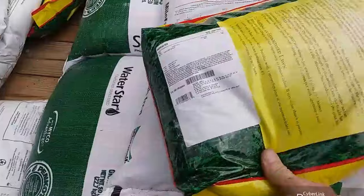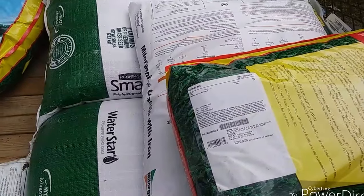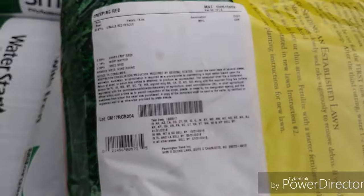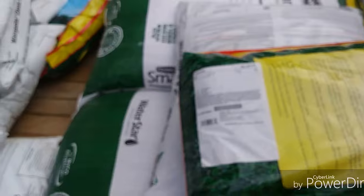Beautiful dark green color, dense uniform turf, good for high traffic areas — premium grass seed. It's a shade tolerant grass. It's oracle red fescue. Now they really hyped it up to me; I don't know how good it is. We'll take a look at that on a video.